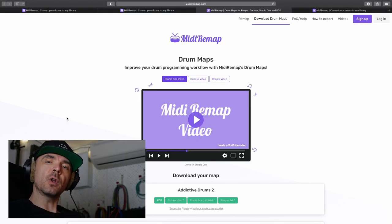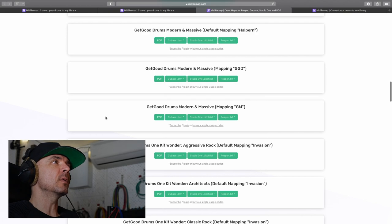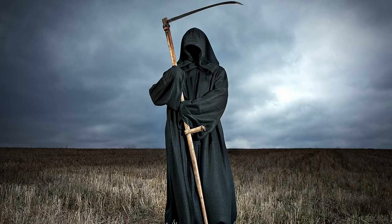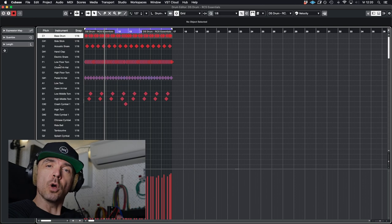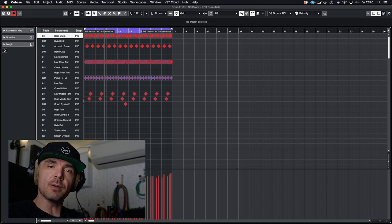Another cool thing you can download from their website are drum maps. For every drum library they added to their website, they have a midi map — for Cubase, Studio One, and Reaper. What that means is that when you import this midi map, the names on the piano roll or on the drum map will correspond to the exact sound of the library. So no confusion there anymore.